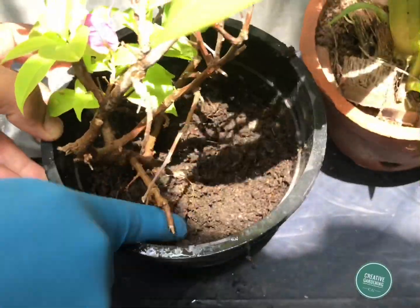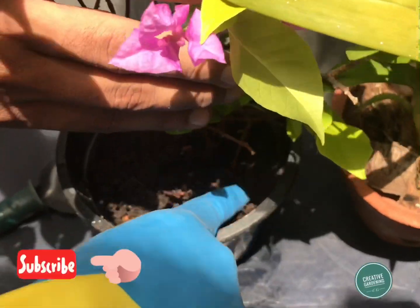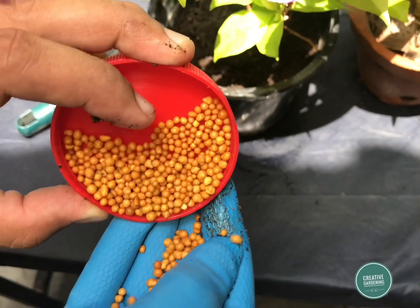Here are a few steps that must be followed. First, dig the soil. Second, place those Osmocote granules around the plant. Third, cover those granules with soil. Last, at the end, you must pour a little water, and you can have a bloom of flowers in a few weeks' time.